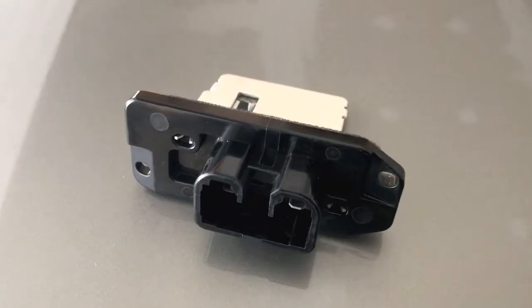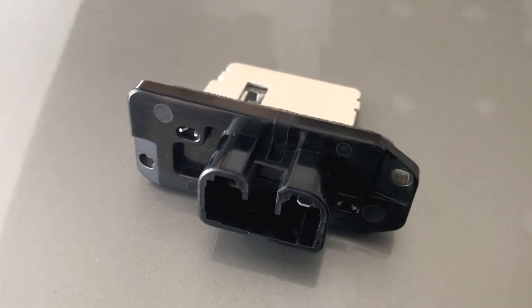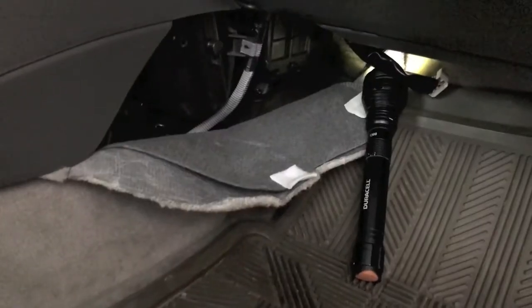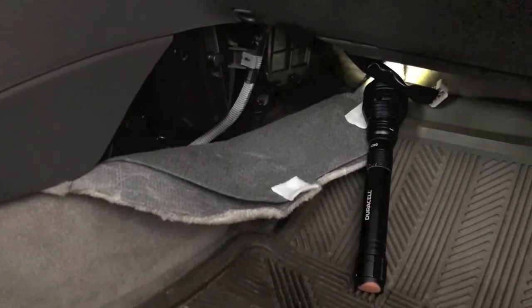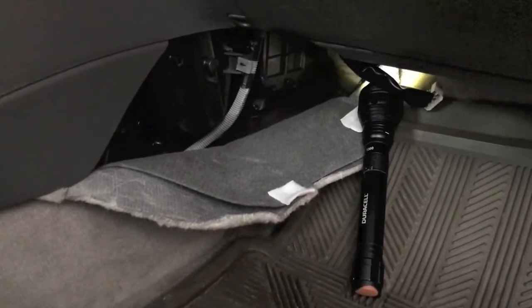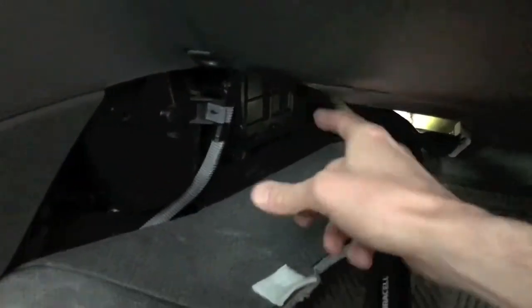Once you get it into position, hold it in place and insert one of the Phillips screws to secure it. I was very nervous about dropping a screw behind the floor mat and losing it, so I carefully backed the floor mat out of its slots. That gave a lot more access to the bottom side of the resistor, which allowed us to conveniently insert those Phillips screws and tighten them down. The resistor is now secure.